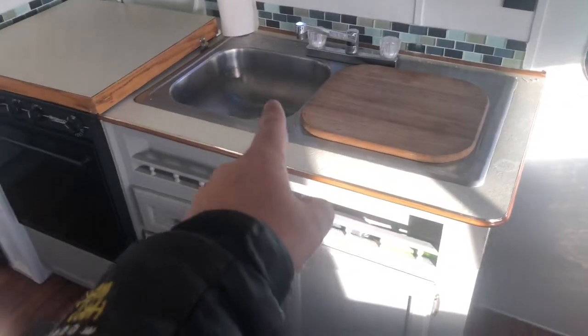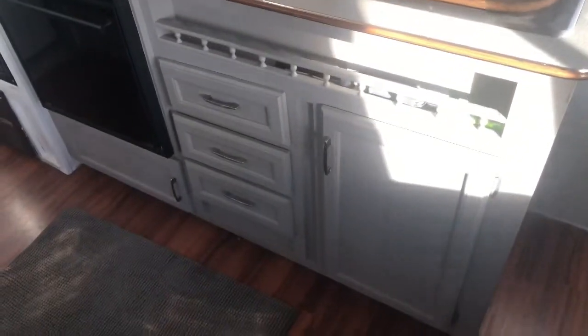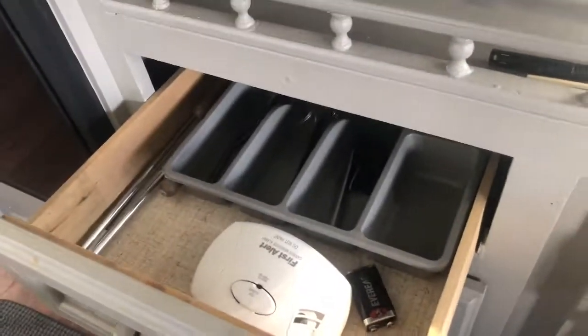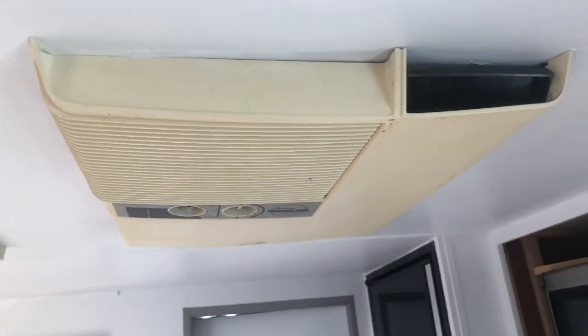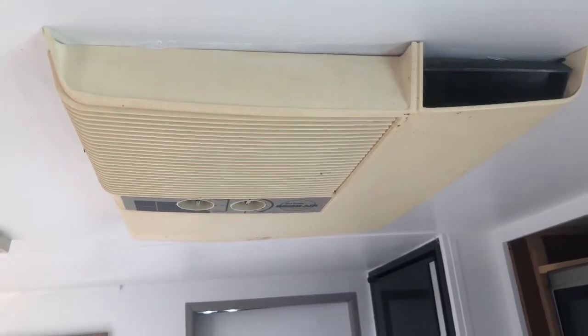There's more storage under here. Over here we've got the sink — double sink, which is nice to cook and prep on. Storage under there, lots of storage, drawer space, and more storage up here. This is the AC unit which works great — no issues. We've used it in the middle of Nebraska and it just blows you out. It's awesome.